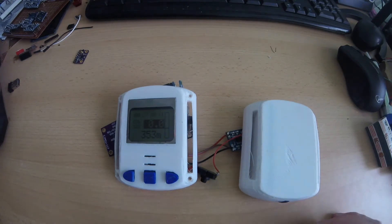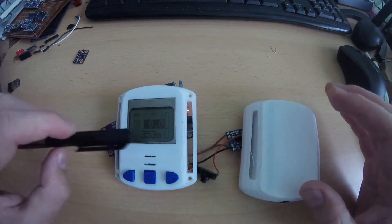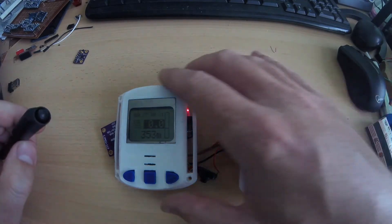I already dismounted my vario to show you how it looks inside, what you need to do it, and after that I will show you some data I took and also how it works.